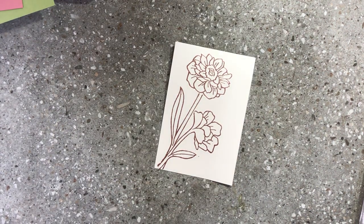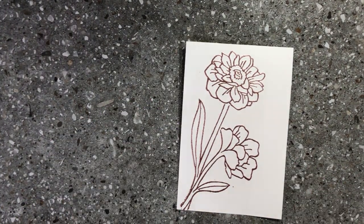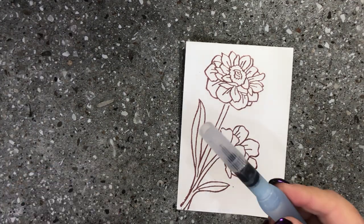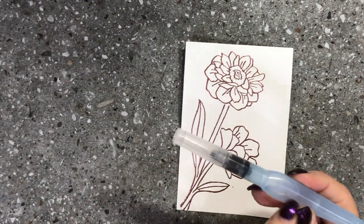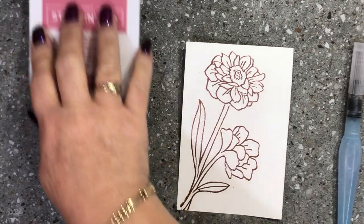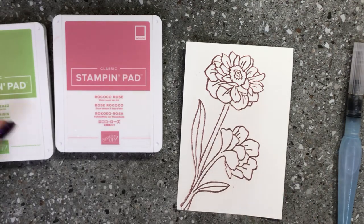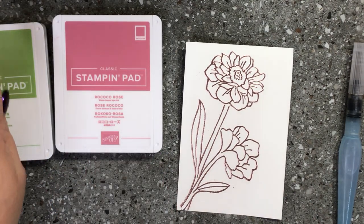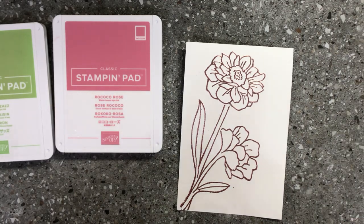Now I'll zoom in a little bit because I'm going to do a little bit of watercoloring here. I have one of our aqua painters — they come in a pack of two, two different sizes, and you fill the barrel up with water. The inks I'm using today are Rococo Rose and Pear Pizzazz as my main two colours, and I'm going to bring in Pool Party at the end just to show you something that gives a nice finished look.